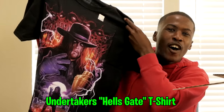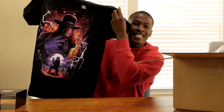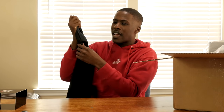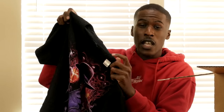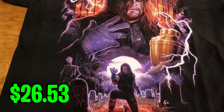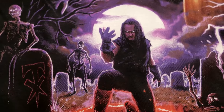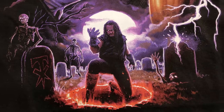The second item is this shirt right here — you cannot tell me this shirt is not fire. I got the Undertaker Hell's Gate t-shirt; the design is great and this shirt is incredibly soft. Usually when you buy WWE shirts they feel kind of rough, but this is incredibly soft. It was about $26, it's 100% cotton, and you have to wash it cold and inside out so the design doesn't fade.